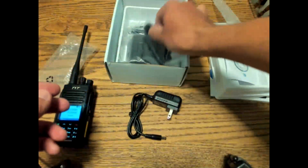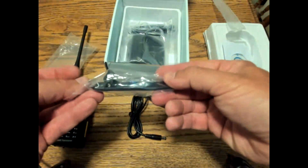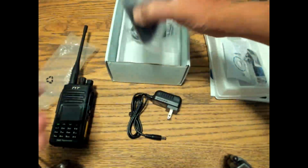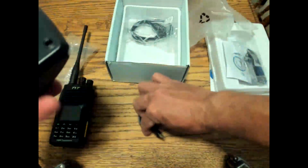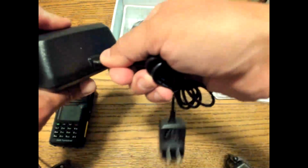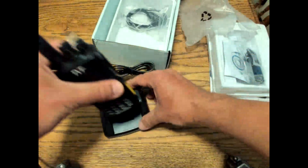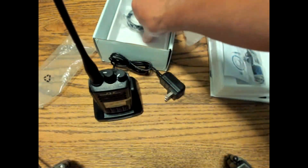We have the programming software that comes with the radio, a power adapter, belt clip, charging station, and the docking port for the radio. Get the power adapter and plug it into the back of the docking port. The radio just slides right in. It's important to have the radio pushed all the way to the rear of the docking port so it holds it firmly against the charging contacts.